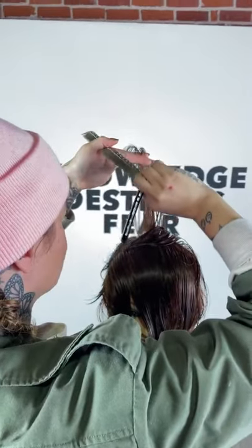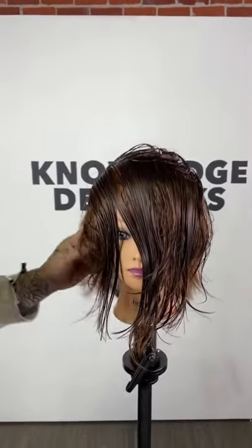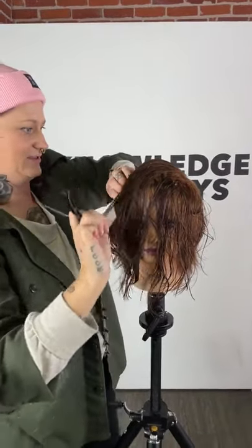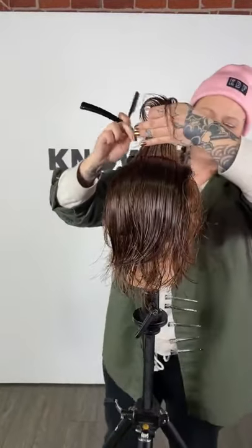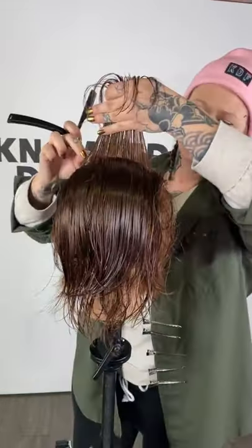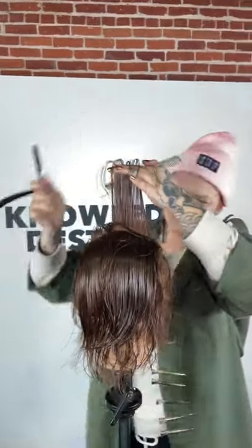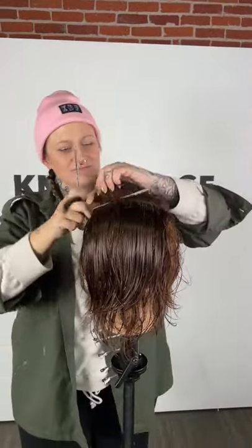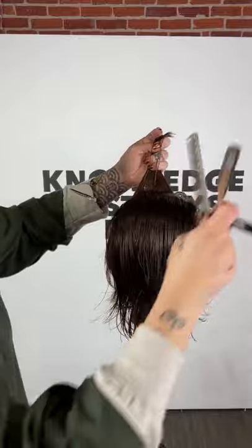It was funny — I was pointing out this hair while we were watching Lord of the Rings and my family was like, 'Why do you always have to analyze, can't you just watch the movie?' I'm constantly always looking for the wig line too — I can spot one for miles away. Bad extensions — the worst.